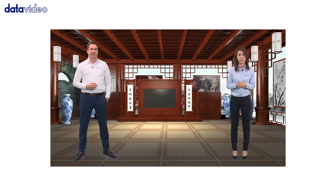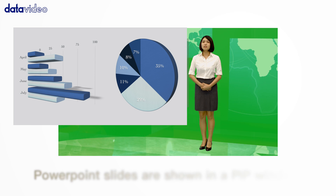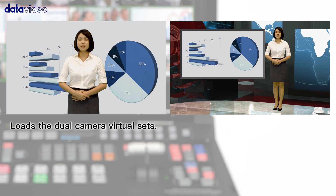The virtual studio enhances the quality of your video production. The virtual studio enlarges, shrinks, and crops PowerPoint slides, then overlays them on virtual sets.